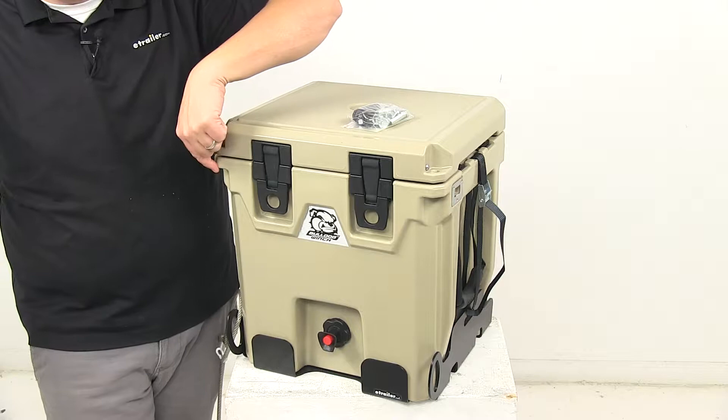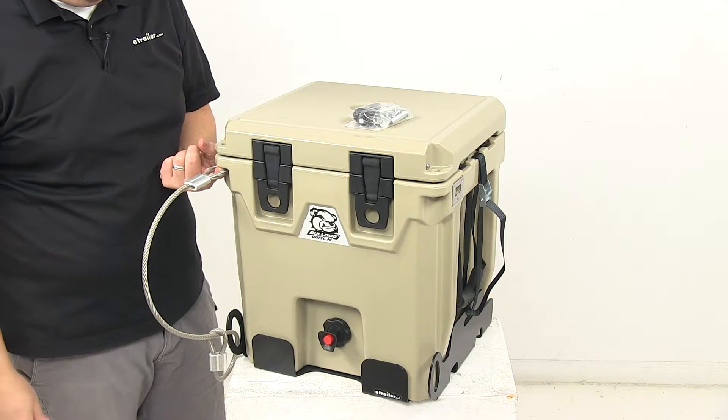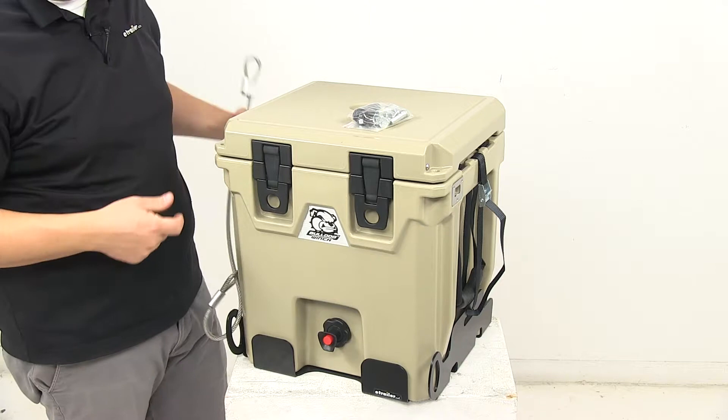We have corner holes on the front portion of the unit that allow you to secure the cooler with a padlock. The bracket kit also comes with a cable that can be used in conjunction with the padlock to lock the cooler to the mounting bracket. Padlocks are sold separately and available at eTrailer.com.